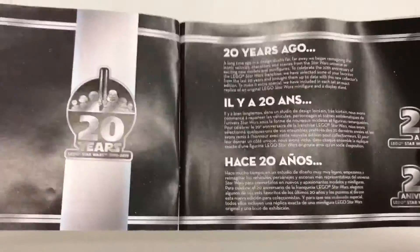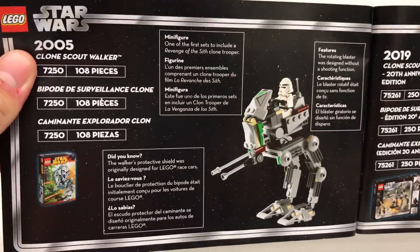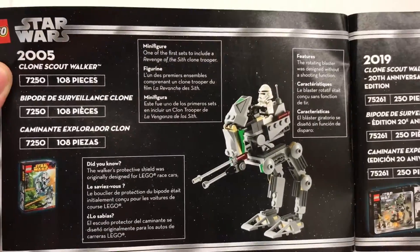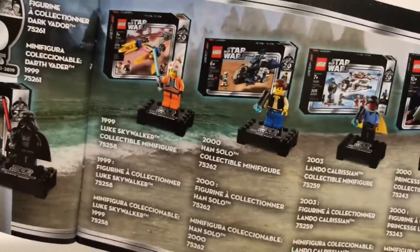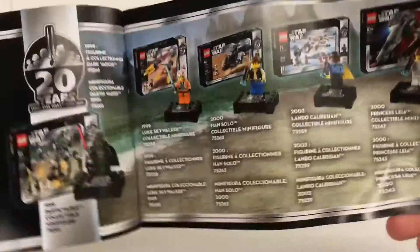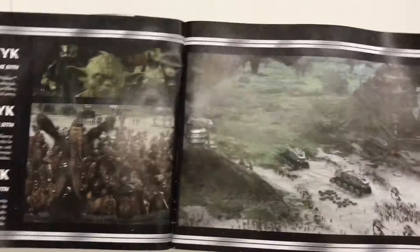Here is the instruction manual, and inside you can find some really good, interesting stuff about 20 years ago. I finally read through it the other day — some good information. It talks about the original version of the set, and that thing does not look too good. I kind of want to get it now. It shows the new set compared to the old set — I like the new one better, for sure. It also talks about the original 1999 Darth Vader minifigure, and it talks about the Battle of Kashyyyk. I love that artwork.